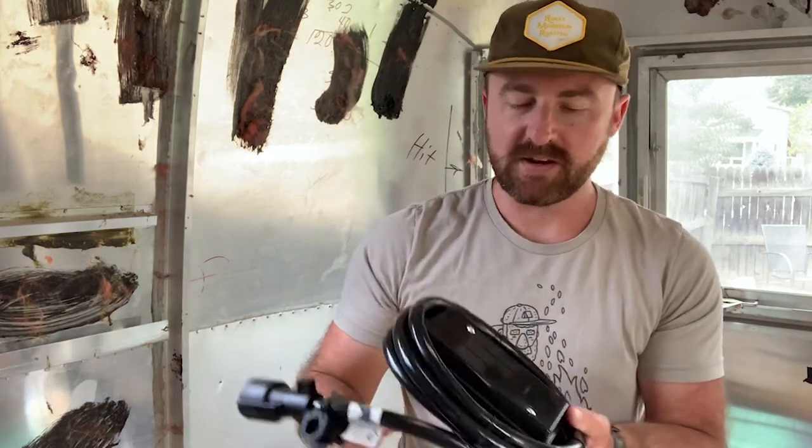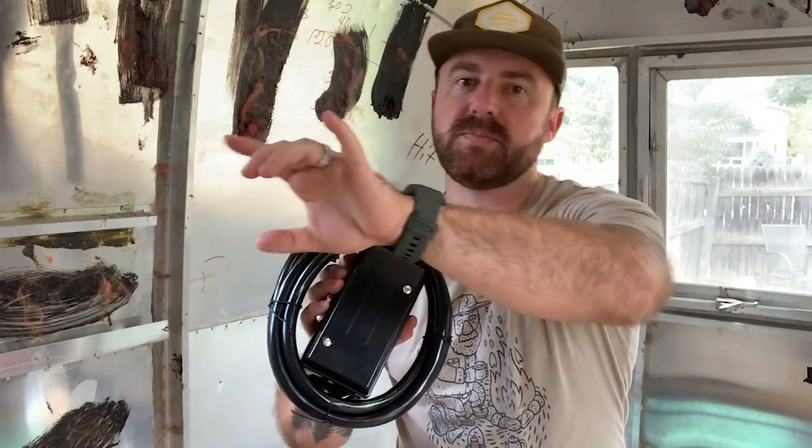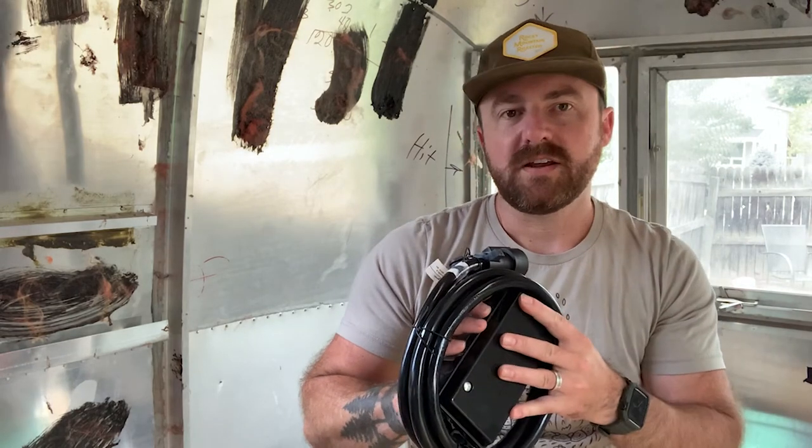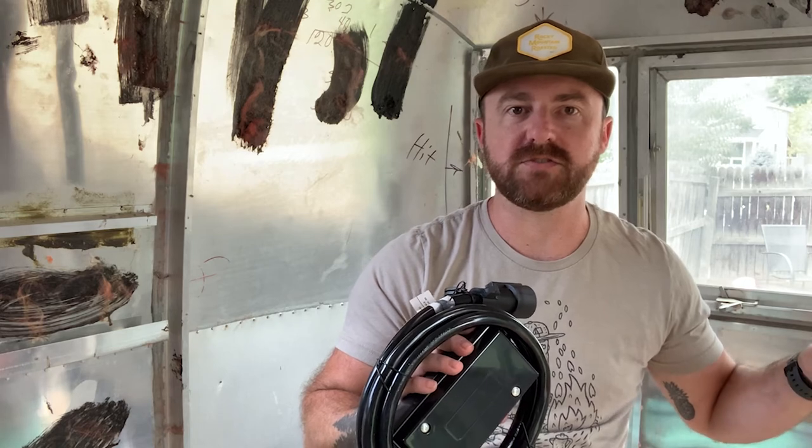We have a lot of equipment to go over, but first I want to take a moment to describe the overall electrical system in the Airstream — or really any trailer. You have the seven pin electrical system, and that is everything connected to the towing vehicle. This seven pin connector goes to the towing vehicle, and here's a junction box where I'll connect all the different colored wires for the running lights, backup lights, tail lights, brake lights, as well as the brake system connected to the axles.